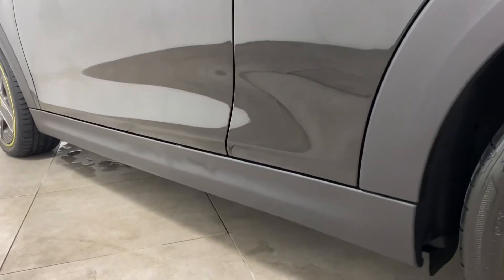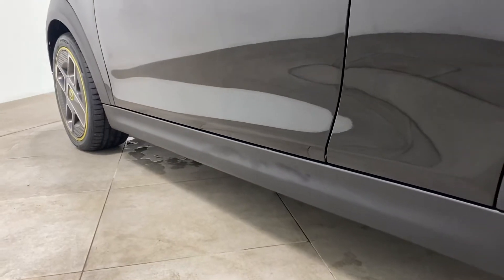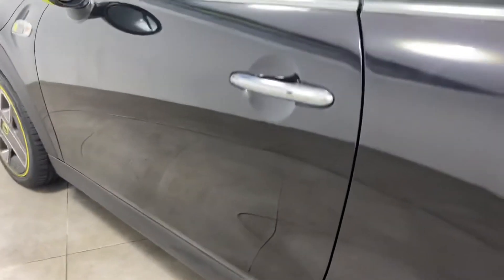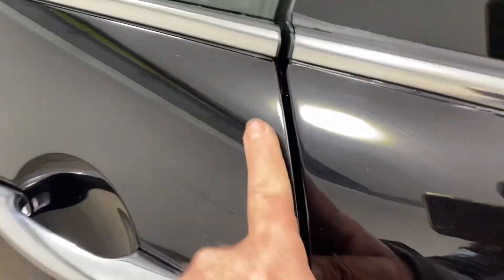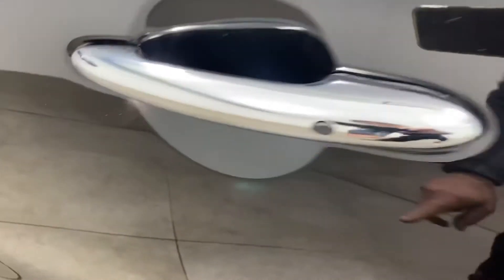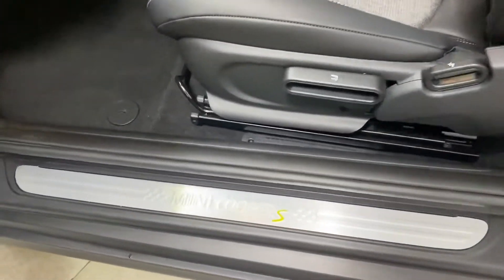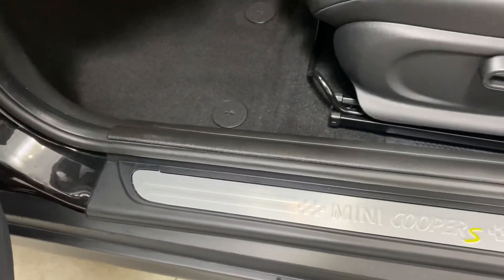Very low down again so you can see all the vinyl sill covers — nothing negative to report. No pin dents, no marks, no chips to the door edges, no finger marks under the handles. Inside, via the passenger side, again no marks to the sills.